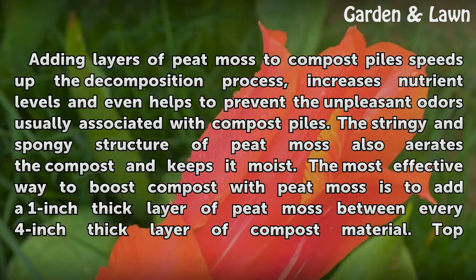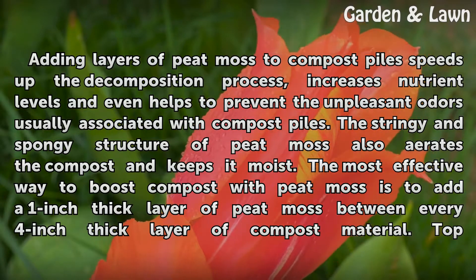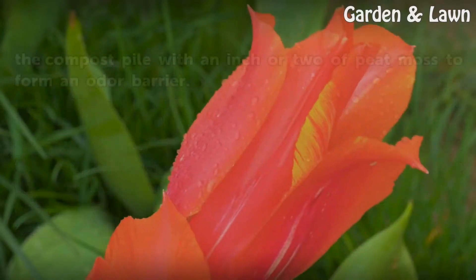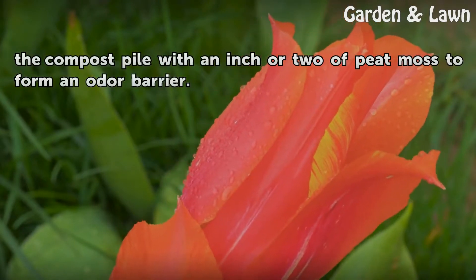The most effective way to boost compost with peat moss is to add a 1-inch thick layer of peat moss between every 4-inch thick layer of compost material. Top the compost pile with an inch or two of peat moss to form an odor barrier.